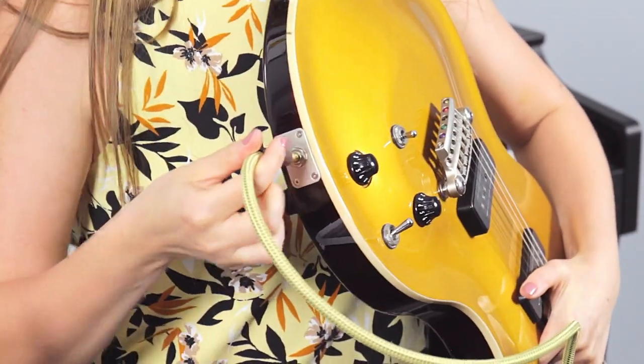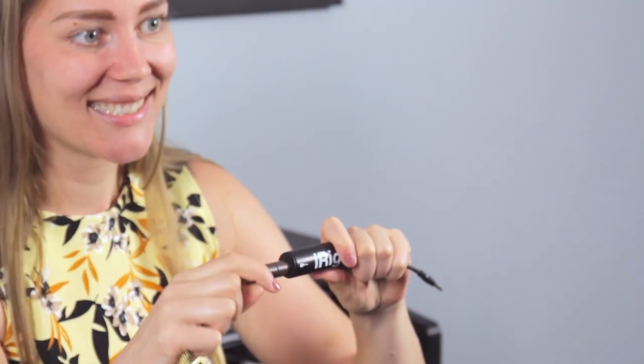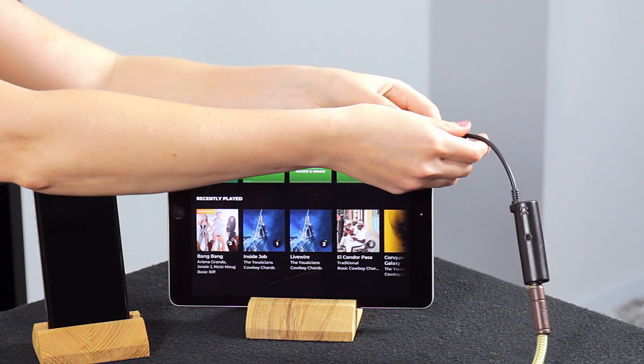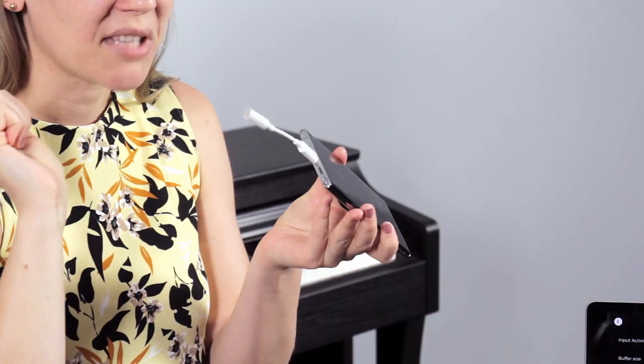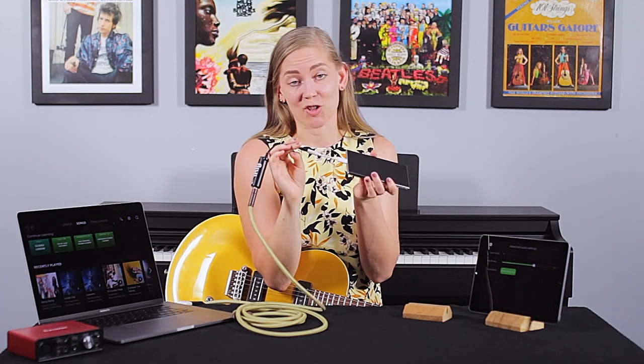We'll put this end in here — the other end goes into the iRig like that, and this end plugs into the device. If you have a phone that doesn't have a headphone jack, in those cases you'll need a separate adapter along these lines that usually comes with the phone, but you can also get these from the store. This little adapter plugs into the phone like so, then you can plug this thing in and it should work just the same.